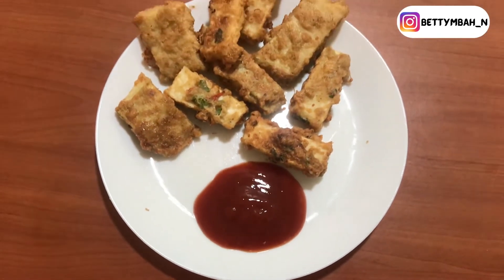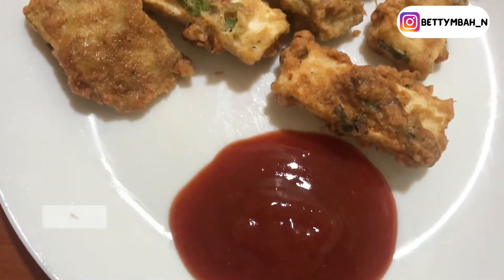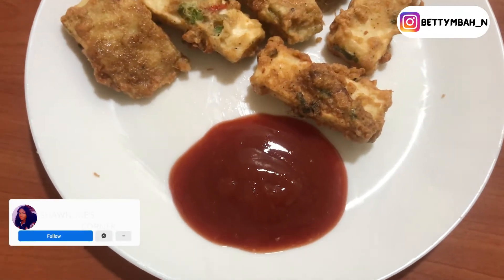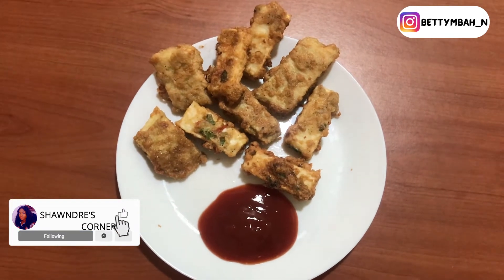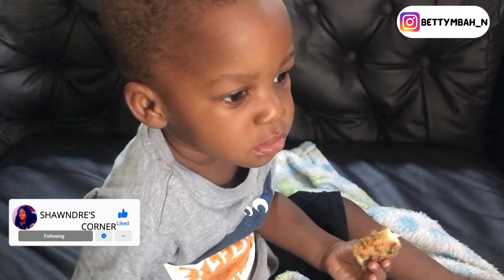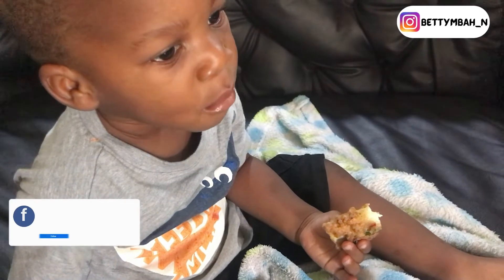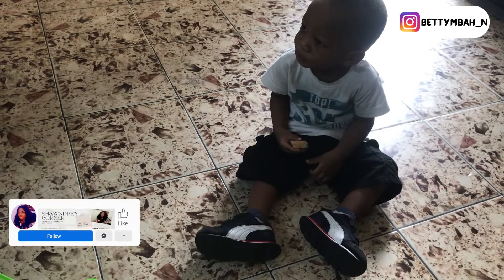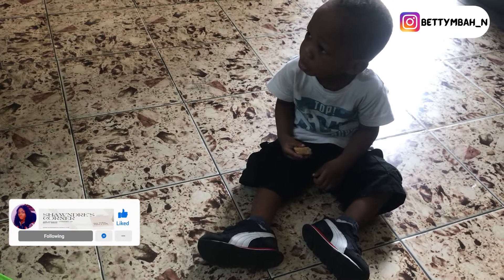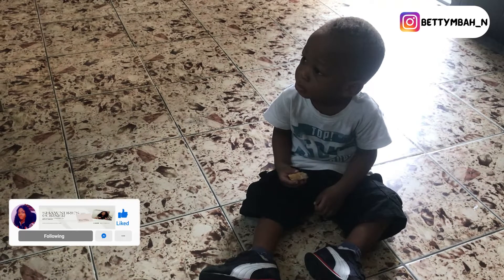I'd really like you guys to recreate this recipe. Please click on the subscribe button to join the family if you haven't done so already, for more amazing recipe content, and turn on post notifications so that whenever we post a new video you'll be notified. If you're a Facebook friend as well, please follow and like our Facebook page — it really goes a long way to help. Enjoy this recipe — until next time, see you guys, bye!